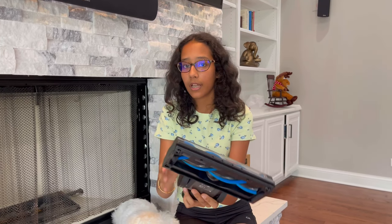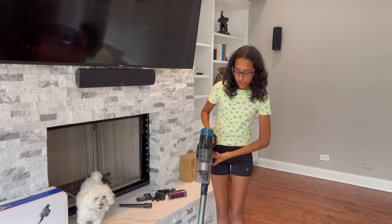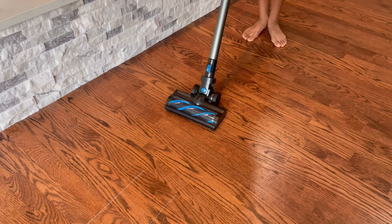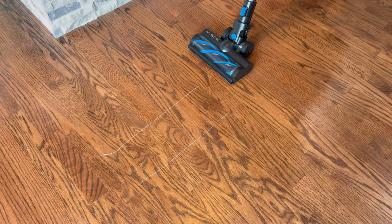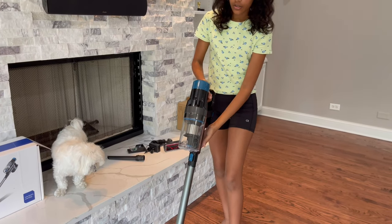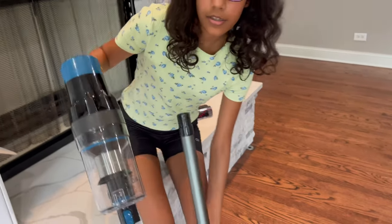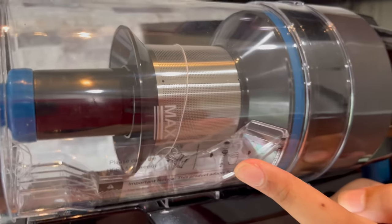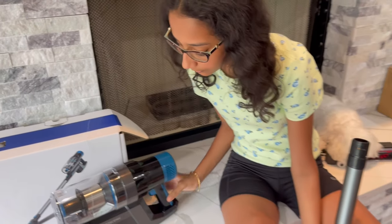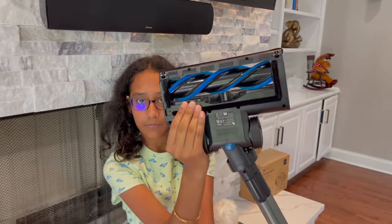I'm going to attach this onto the rod, vacuum up a small piece of string, and show you how it goes through the brush and into the rod. I attach this part in here — on the floor are two pieces of string. When I vacuum them they won't get tangled into the base; they're just going to go up into this area. And now I can see them up here — they aren't tangled up in the base at all.